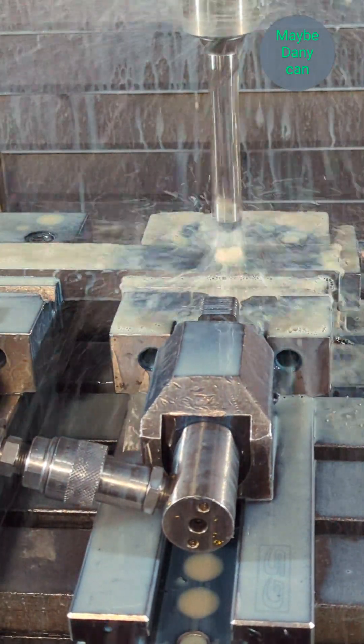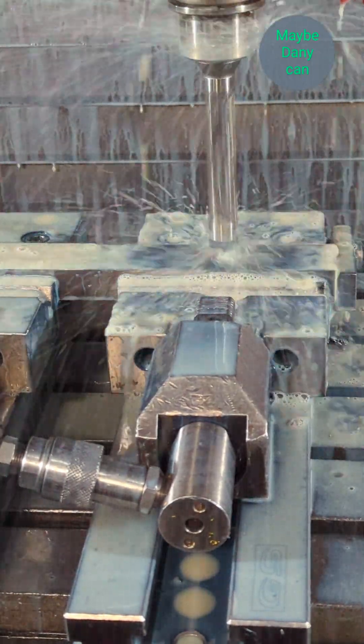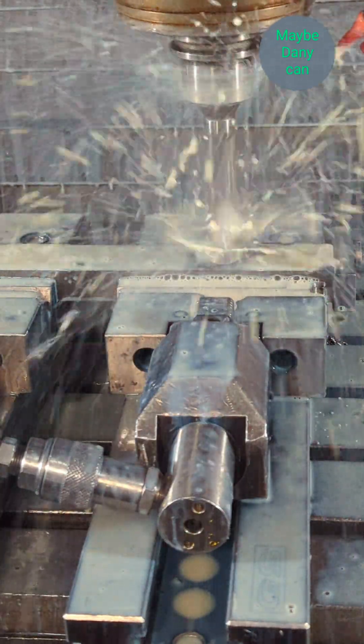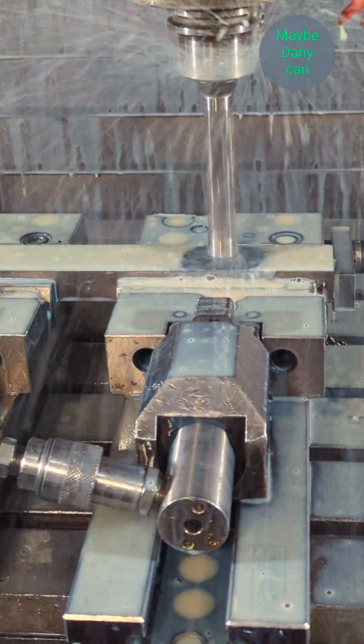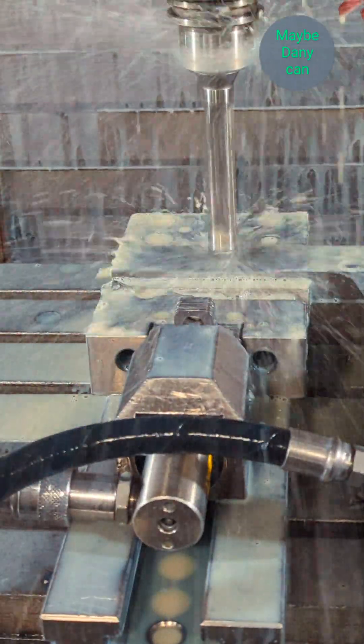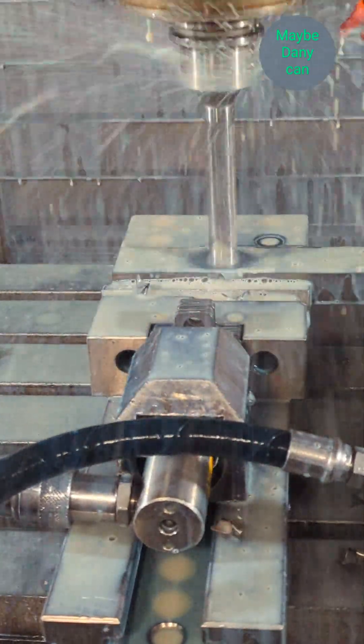Here comes the first hole. I'm doing this start-pause, start-pause thing just to make sure my Z's are correct — it's always a case of better safe than sorry in machining, which I think most of you guys know what I'm talking about.